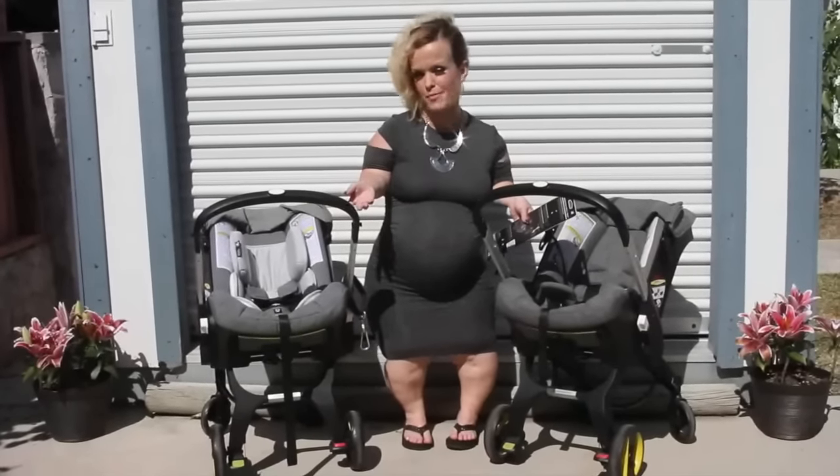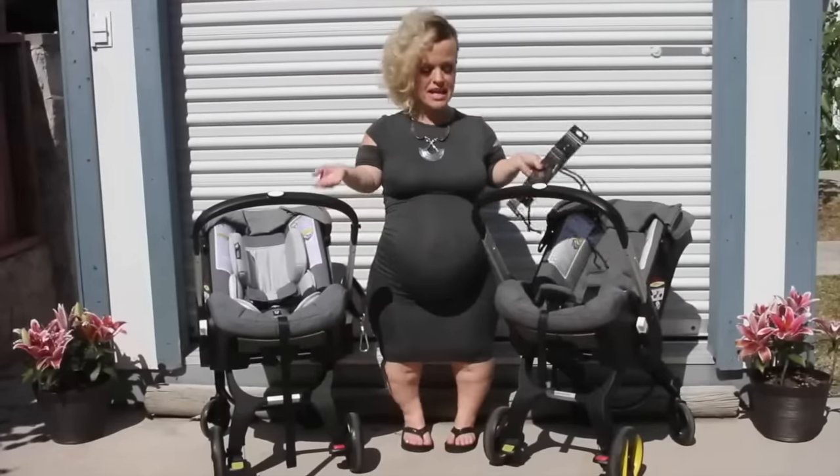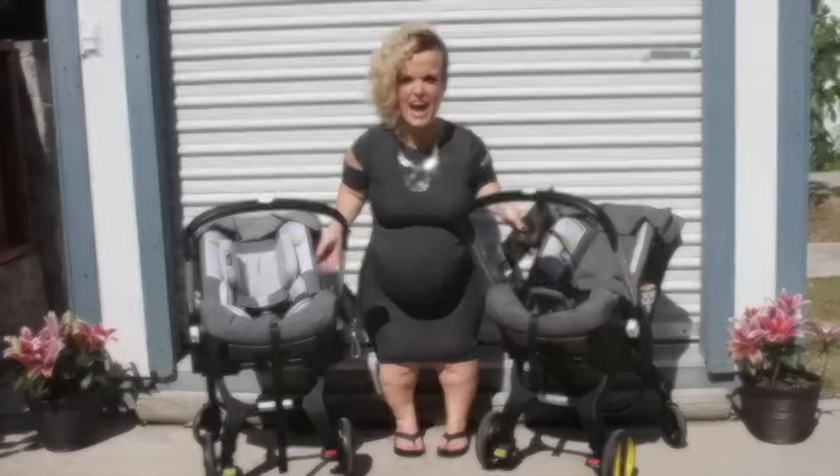Not only is it good for short people, but it's also good for anyone traveling because I have easy ways of connecting and disconnecting the two strollers. Check it out!